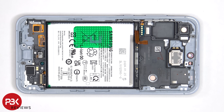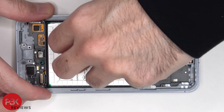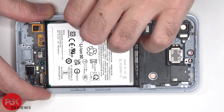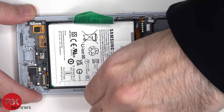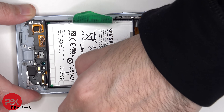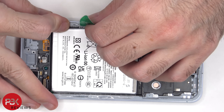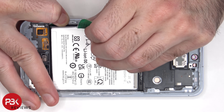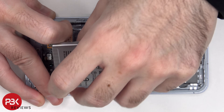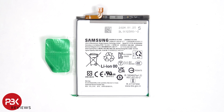Moving on to the battery, there's a pull pouch provided to help you pry the battery off. Here's the 5000mAh battery.